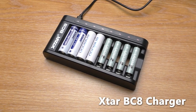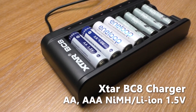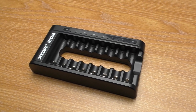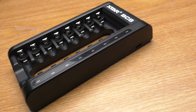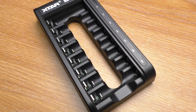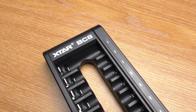Hello everyone, welcome to Beaver's Hoppy channel. This is a review of the X-Star BC8 Battery Charger. I want to thank X-Star for sending me this charger for review. This is a new product that hasn't been on sale yet. X-Star told me they'll release it in January 2022. I'll update you in the pinned comment if there is any news.